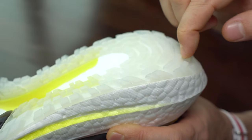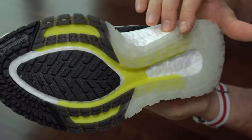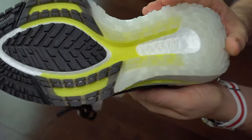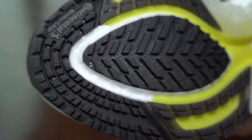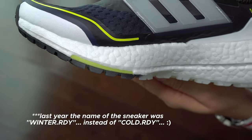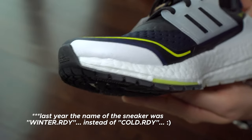Like I said before, the yellow piece of plastic is the torsion system for this year. Surprisingly, this year the name of the sole didn't change — it's still called Continental Winter Grip — but the name of the shoe is called RDY.